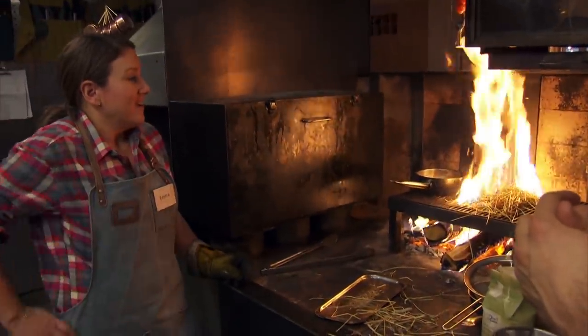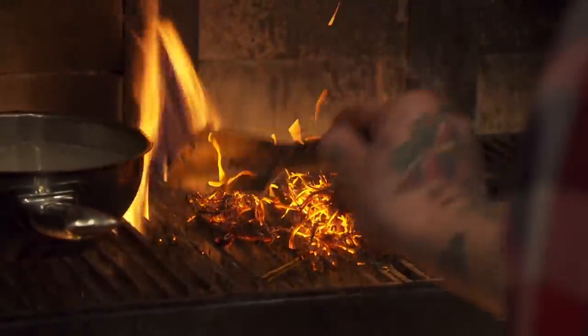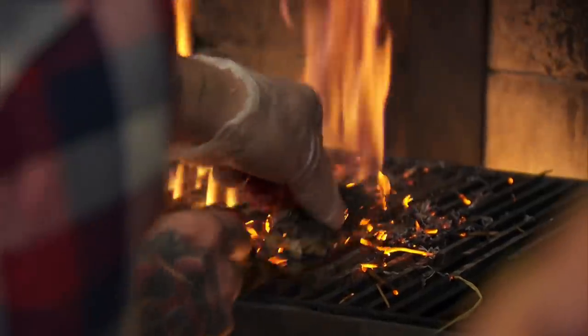What do you call that in English — Guy Fawkes? So it looks burnt, it looks ruined, but it's perfect. Incredible. So that was literally like 10 seconds?